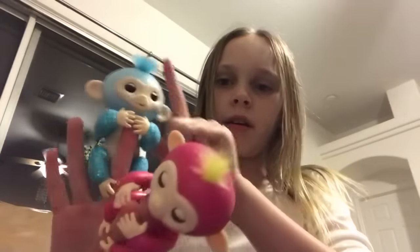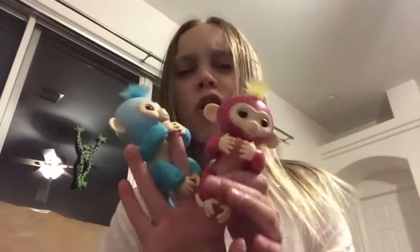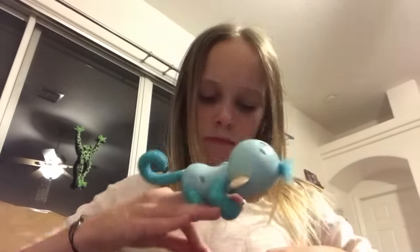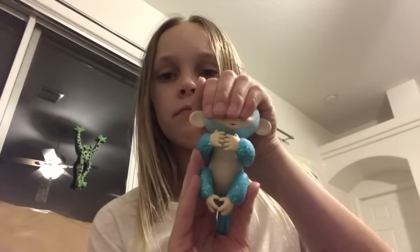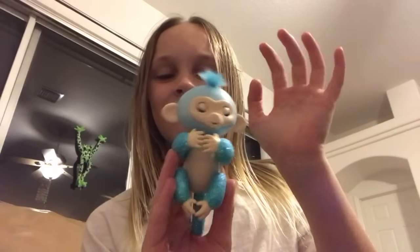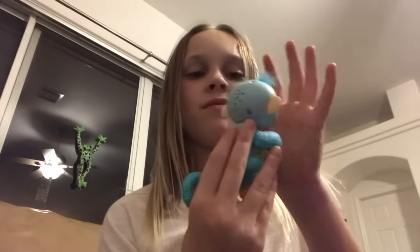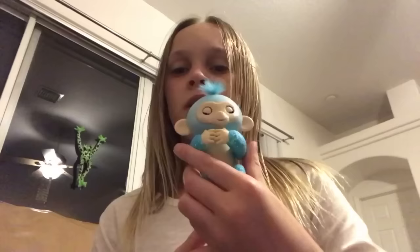So this is Amelia — the blue one is Amelia and this one is Bella. I think we're going to go with Amelia. She's like one of the limited edition ones. So we're going to start off with making them fart. You hold them up straight and you cup their heads like that. Did you hear that? They fart when you do that.